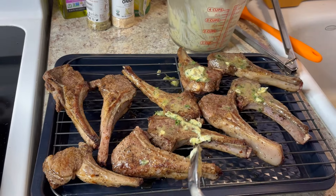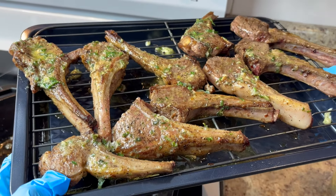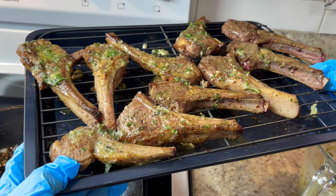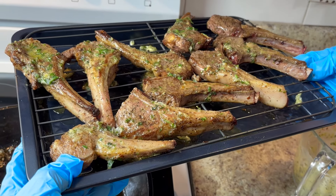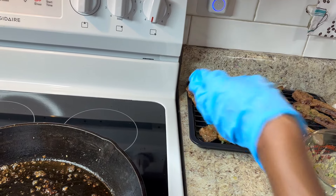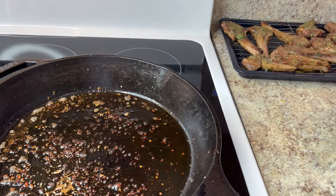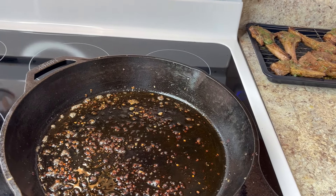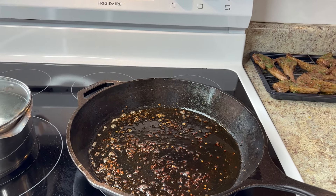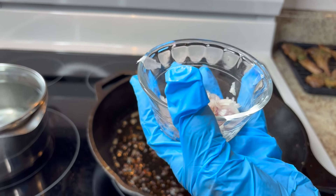My cooked lamb looks great. The butter garlic paste melted off because they were hot — you want it to melt and go into the meat. I let them rest. Now I'm getting ready to make the pan sauce to go over them.